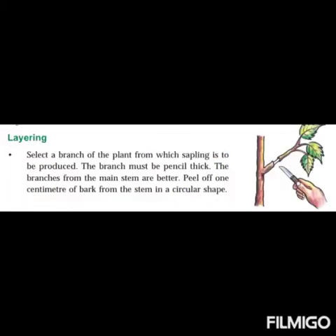Now let us see the different types of vegetative propagation methods. The first method is layering. Let us see what steps are included in layering. First, select a branch of the plant from which the sapling is to be produced. The branch must be pencil thick.